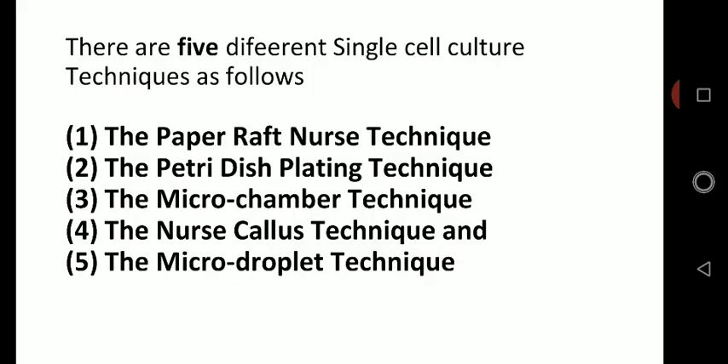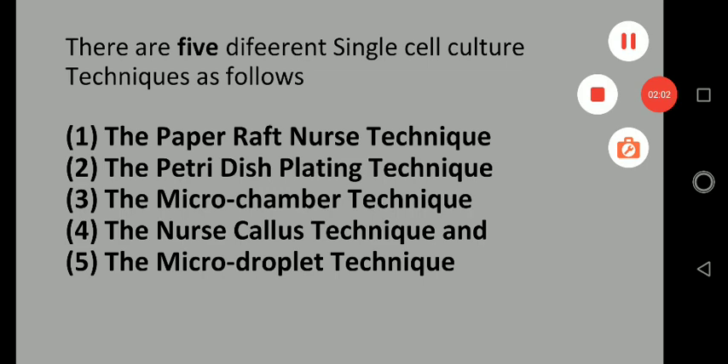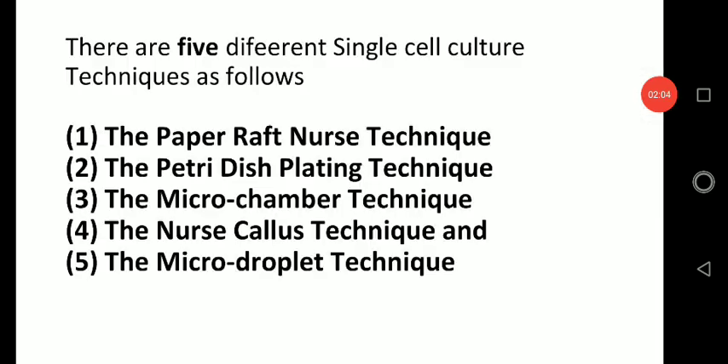The meaning of single cell is literally one cell, but it may also contain a clump of few cells. The five basic methods are: number one, the paper raft nurse technique; number two, the petri dish plating technique; number three, the micro chamber technique; number four, the nurse callus technique; and number five, the micro droplet technique.